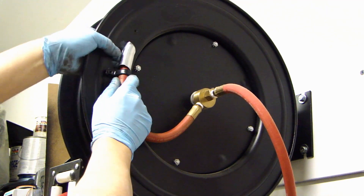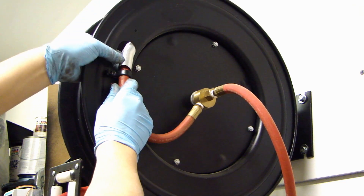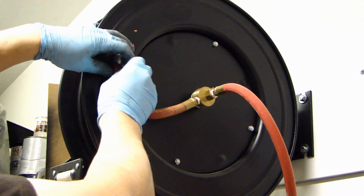This spring is basically to protect the hose from the edge of this hole here. Let's remove the clamp.